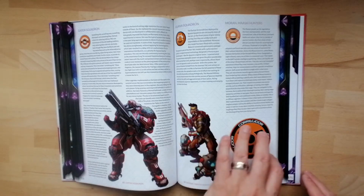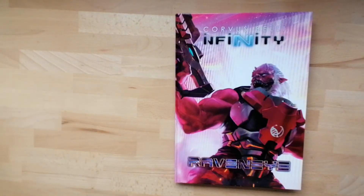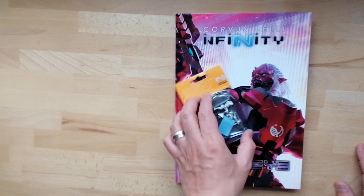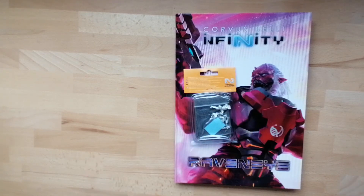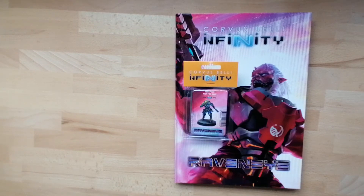That said, in addition to the actual book itself, you do get the fantastic and beautiful Raven Eye miniature — it comes as an exclusive. It's a gorgeous miniature, has to be said. This can be used in multiple different factions. But knowing Corvus Belli, there will be an alternate version of the Raven Eye unit out at some point, or I'm sure you can find plenty around.